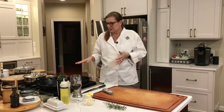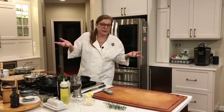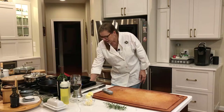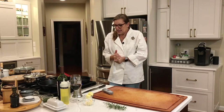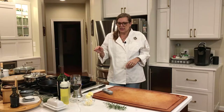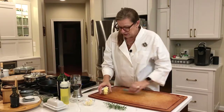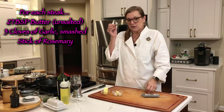I'm heating up my pans now and I have a feeling my alarm might go off — you never know. I have it on medium-high heat and I'm going to throw the steak in. When I flip it, I'm going to put the butter in, three cloves of garlic, and a sprig of rosemary.